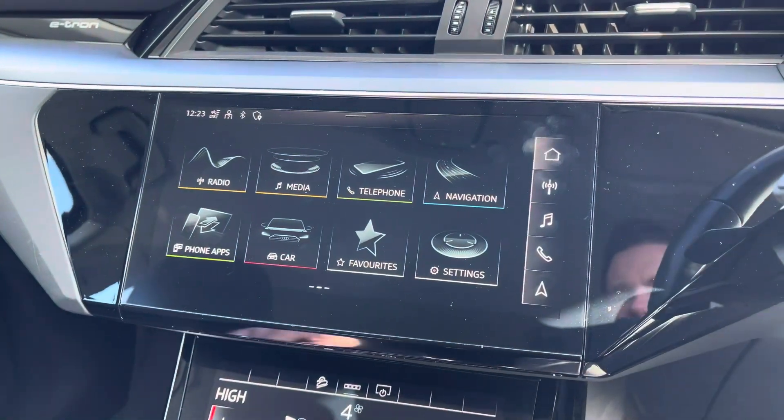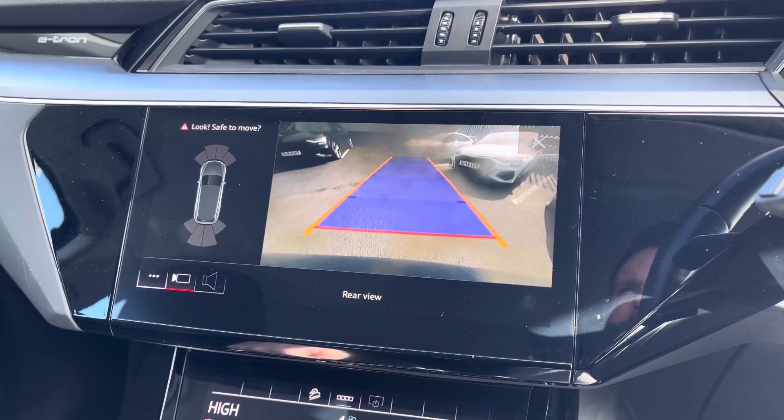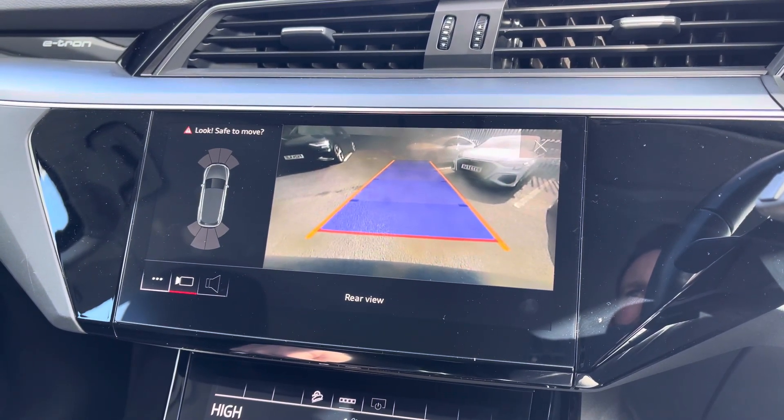It also comes equipped with a rear view camera which is displayed on the main screen, giving you a visual indication of your surroundings behind you, helping you park in tighter spaces much more confidently.